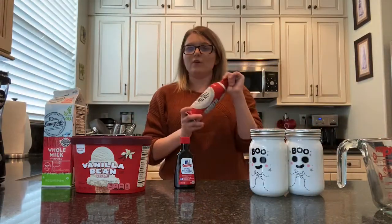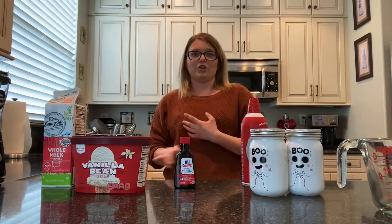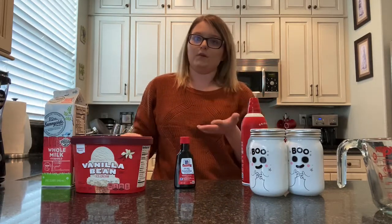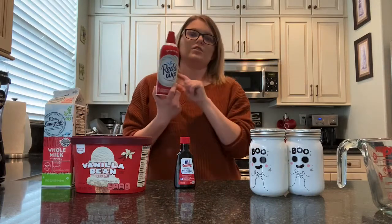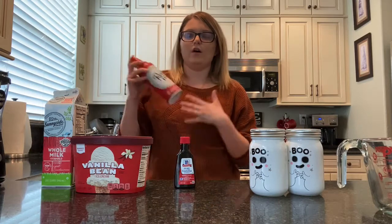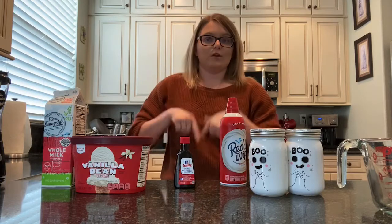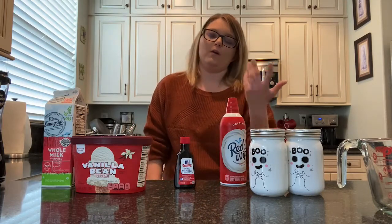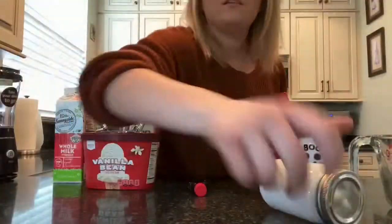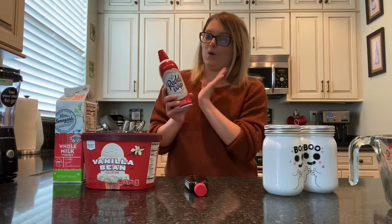For the topping, the whipped cream portion of the recipe calls for heavy whipping cream, powdered sugar, and milk. However, to save time and money, I will not be doing that. I will just be using what I have in my fridge, which is ready whipped. If you guys wanted to try doing the actual heavy whipped cream and all that, let me know in the comments. But just for the purpose of this video, I am going to be using whipped cream.